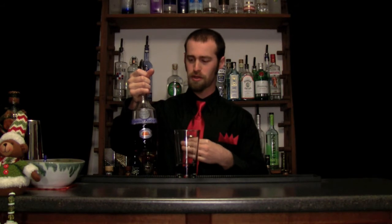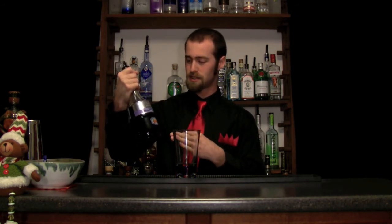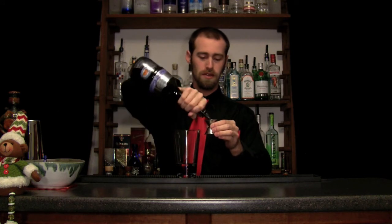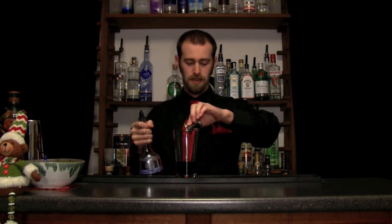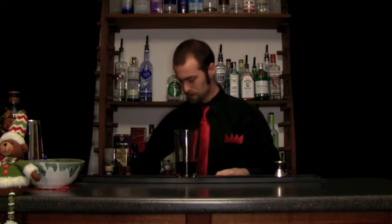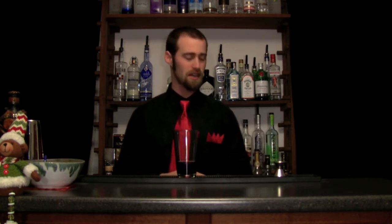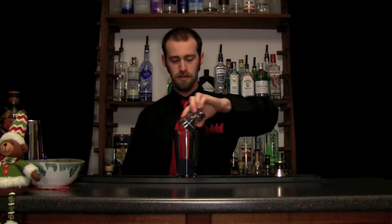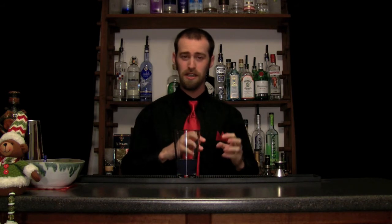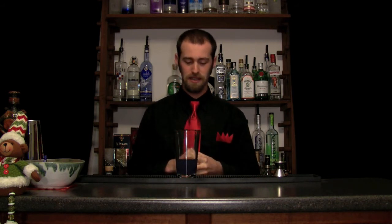Another half an ounce of the Parfait Amour — this is Marie Brizard, an orange liqueur with violet and some spices. The predominant flavor is orange, and it also adds some great color — a similar intense purple color, which is really nice. Then three quarters of an ounce of fresh Meyer lemon juice. That's going to add the balancing acidity, but Meyer lemons are a little sweeter and a little more aromatic — really nice in this drink and really in any kind of sour drink.